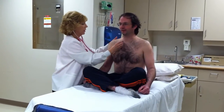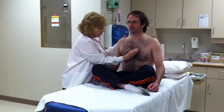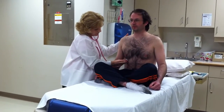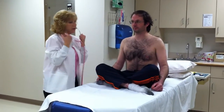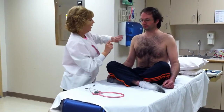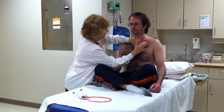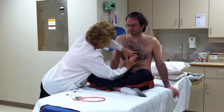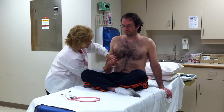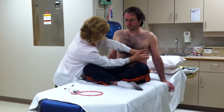One, two, three. [Patient repeats: one, two, three...] Good. The vibrations were even and the sounds were muffled. Now I'm just going to tap you for percussion of the anterior thorax. Okay, not painful, is it?